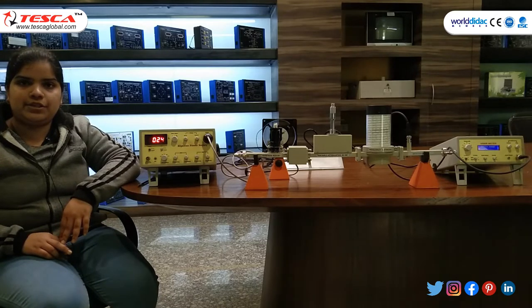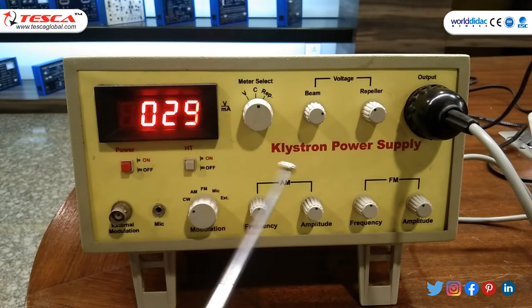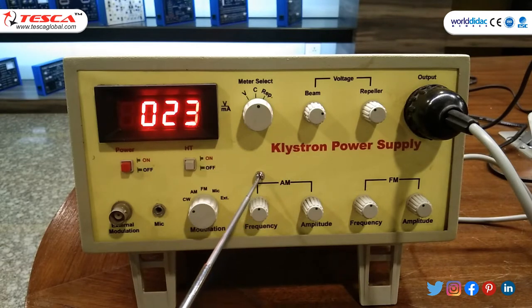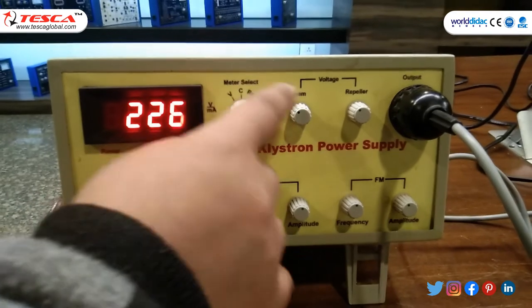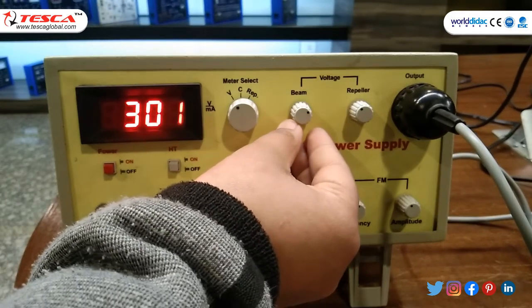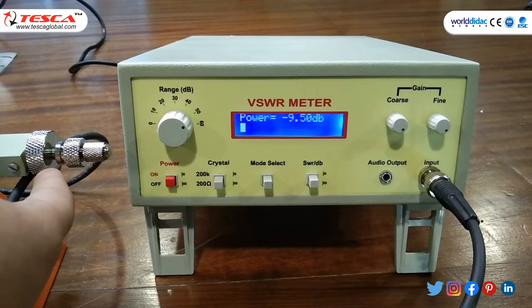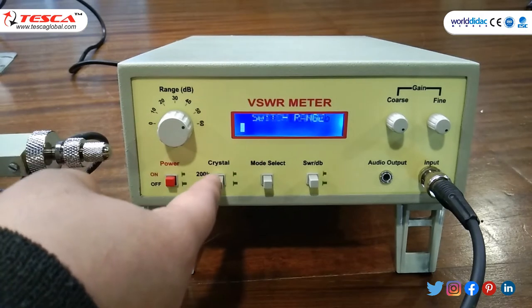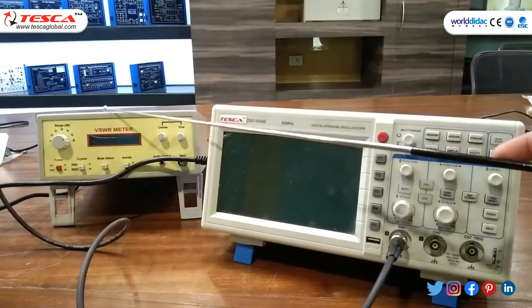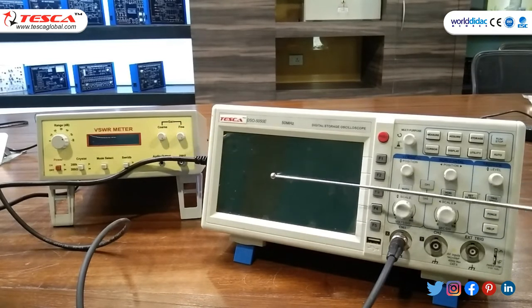In another operation, we have to observe a square wave on CRO. Make certain changes in klystron power supply: in meter select, set voltage and through beam voltage set 300 volt. Select the modulation switch to AM with AM frequency and amplitude in mid position. Rotate the reflector voltage to get a reading in VSWR meter. Then replace VSWR meter with DSO to observe the square wave.